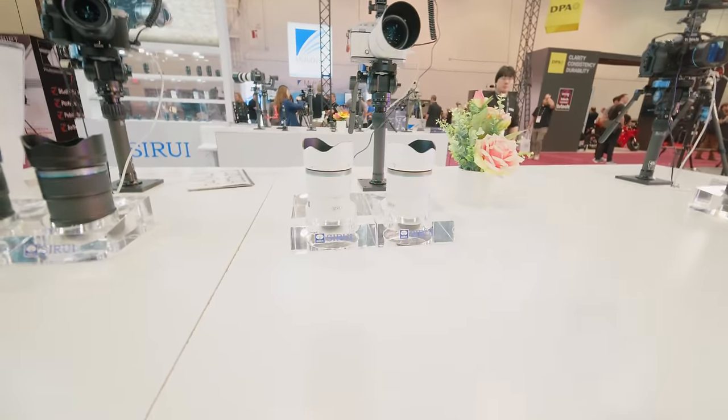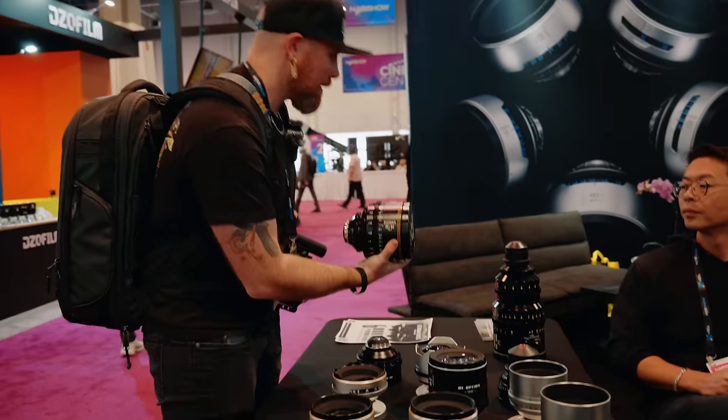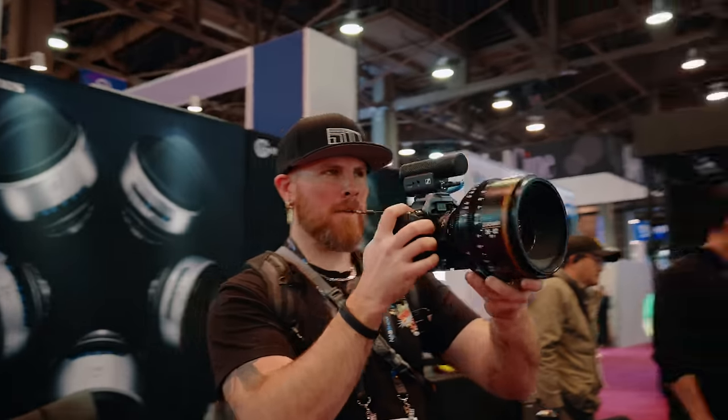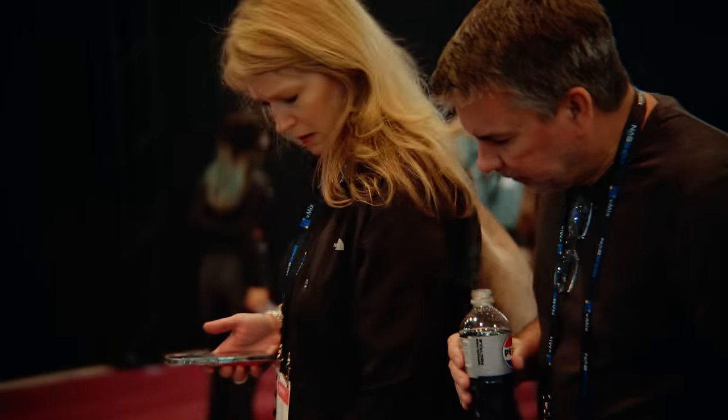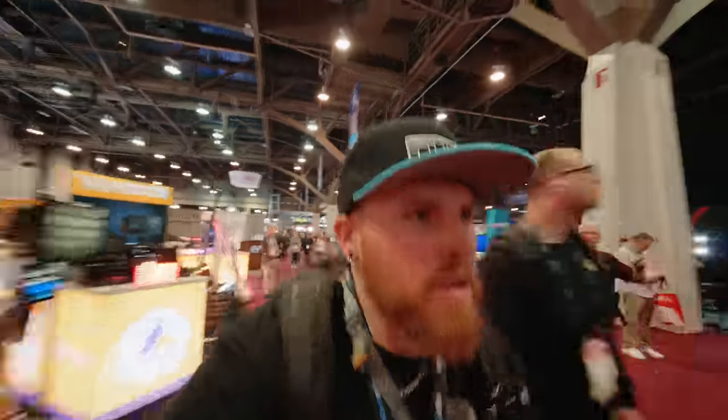Moving on — we're going to Surae. Surae has Super 35 lenses. Unfortunately, Surae didn't have any APS-C or Super 35 lenses in L mount besides the Nightwalker ones. So we're headed to Viltrox right now — they've got some Super 35s for L mount. They told me they had Super 35s, but they actually don't. So I don't really know where to go next.